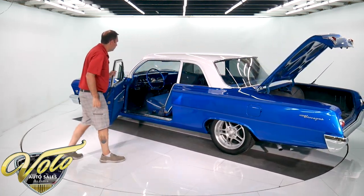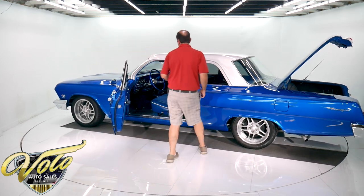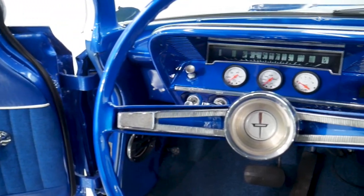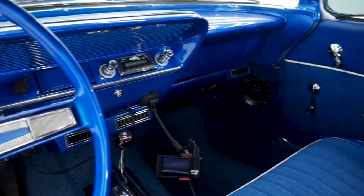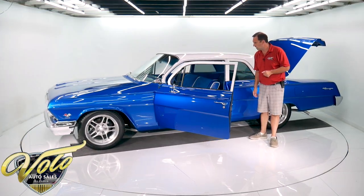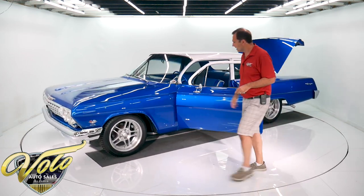The interior's been redone. Lots of room in there. It's got seat belts, a polished tilt column. The dash has kind of been reworked — has some custom gauges and a stock speedometer. Has a retro stereo. The little screen you see is for the fuel injection, which is adjustable. It's all redone in there from carpet to headliner.